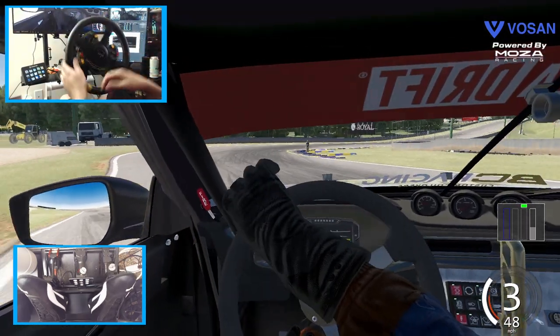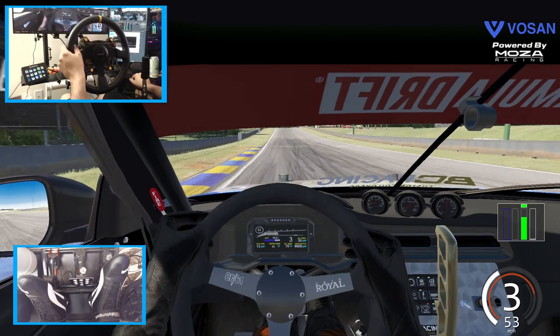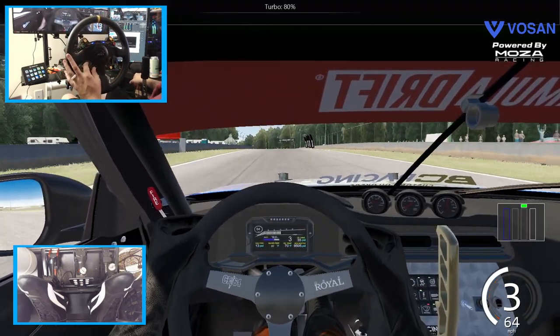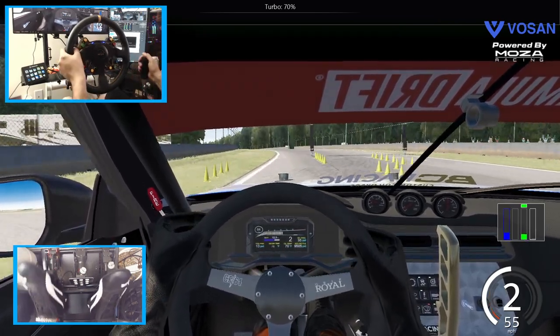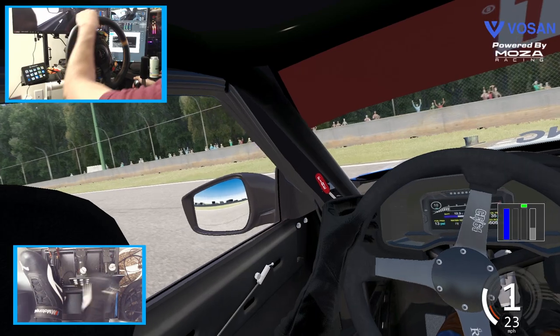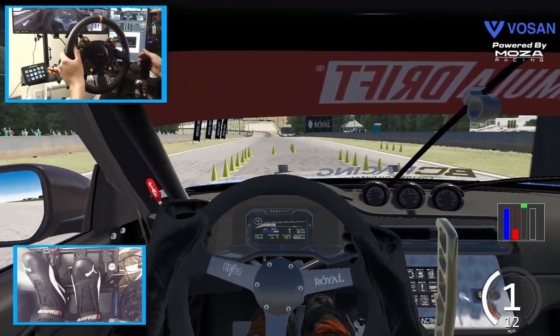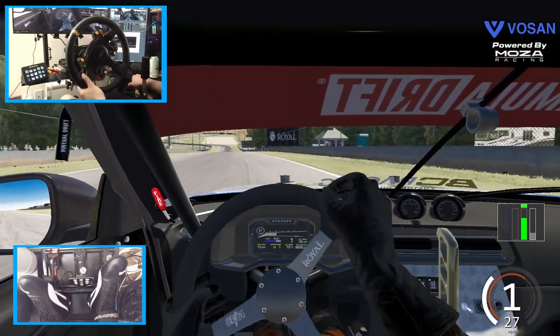I feel like we need to stay at full power going through that kegel, or downshift into third and maybe go back up into fourth. Things I am learning with this brand new car. If you guys want to download it, I'll leave the link down in the description box below. Alright, we're gonna go full send one more time. Want to get another clean run.